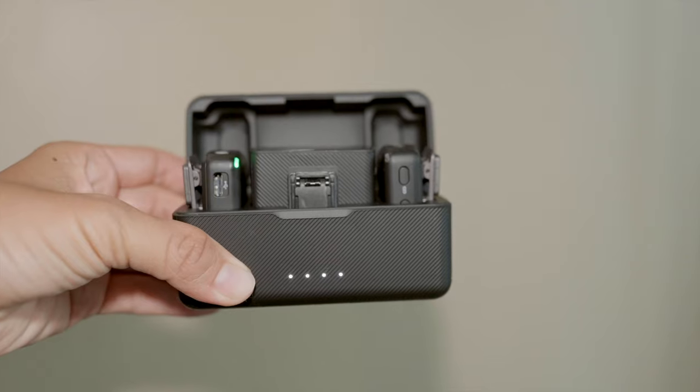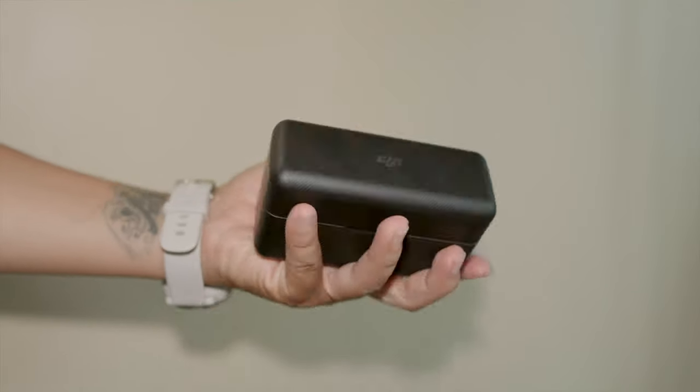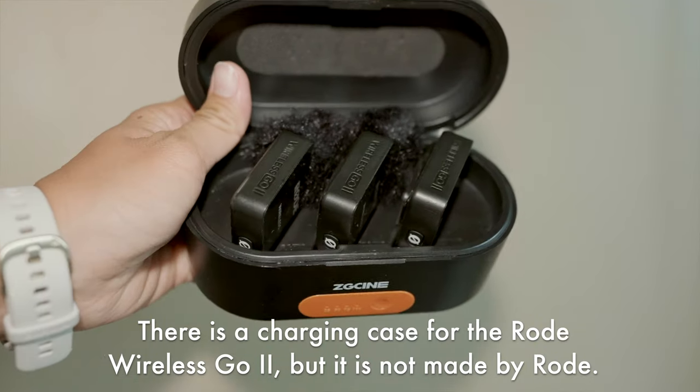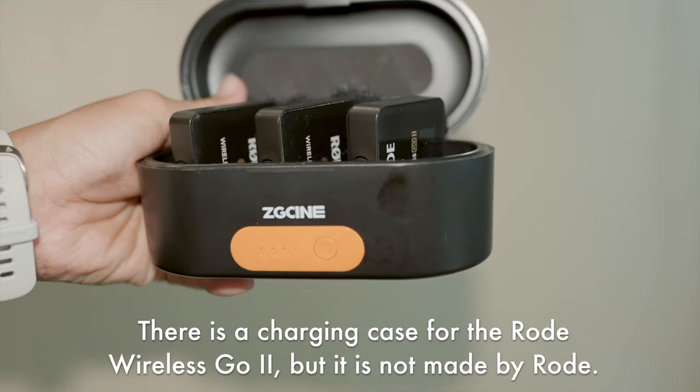Speaking of size, that ties into the next reason I love this system: the transmitters and the receiver all fit inside a really compact charging case. This is something you don't get with the Rode, but pretty much every other competing microphone system is shipping with a charging case. I love it because you have all your important pieces in one place, making it really easy to take everything with you and break it out whenever you arrive at a scene.